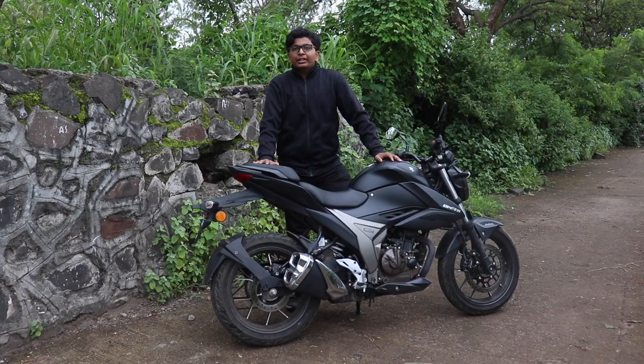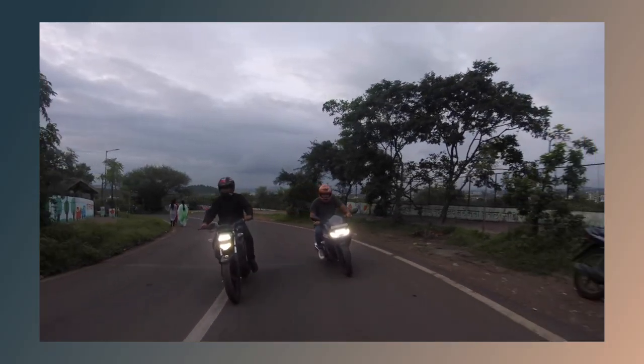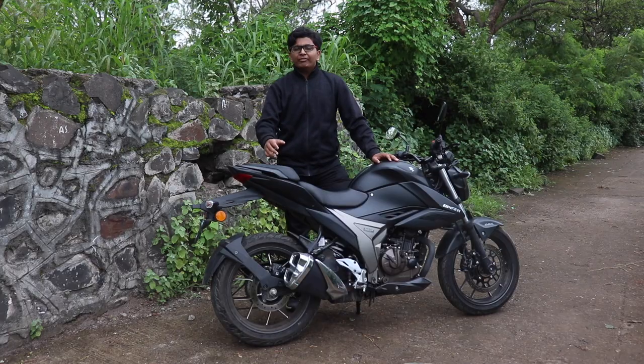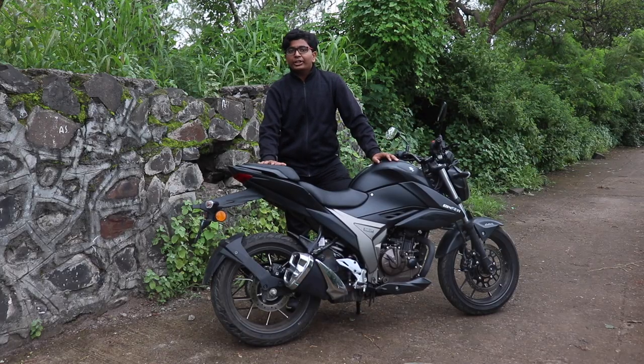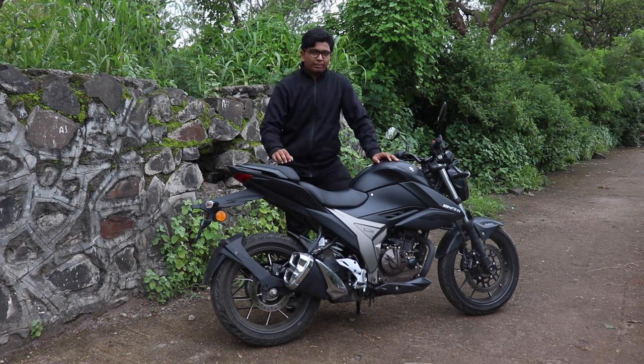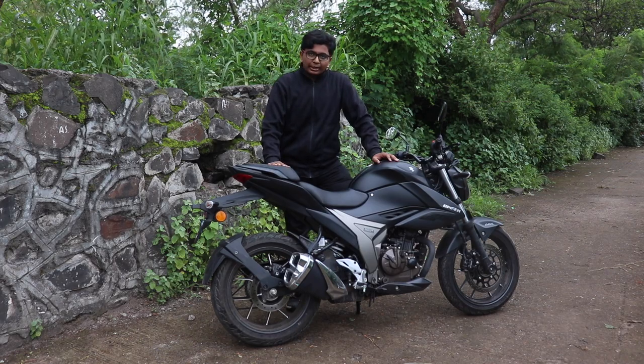Just earlier we made a video on budget performance in which we reviewed the Gixxer 150 and the Gixxer 150 SF. In that video we found the Gixxer 150 to be quite interesting and a nice machine. The only problem we had with that bike was the power — well, this 250cc compensates for that.